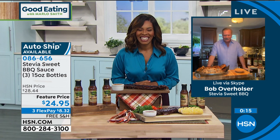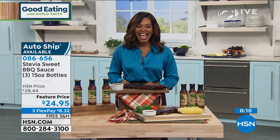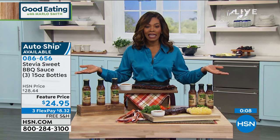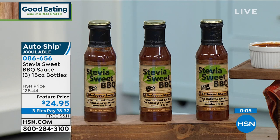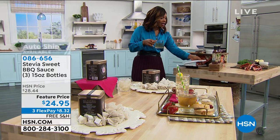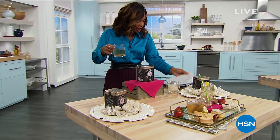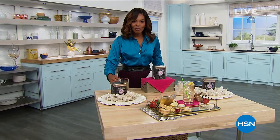Bob, thank you so much. We thank you for joining us for the first time here at HSN, and I know we're going to see you again in the future. Happy New Year. And I love that we're getting it started this way. Zero-eight-six-six-five-six is the number to get that home. I'm going to grab my tea and take my iPad, because I see a lot of you are talking back and forth. One person said she was going to go make some tea so she could have tea with Tamara.